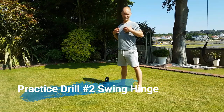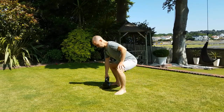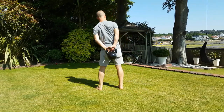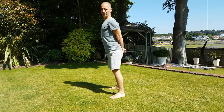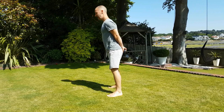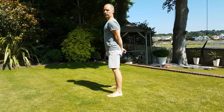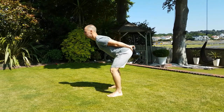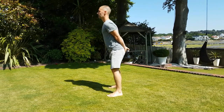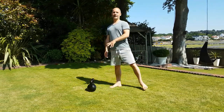The swing hinge helps you keep the chest open and maintain good posture while hinging. Take the kettlebell behind you, grab it with both hands, palms facing away — this opens the chest. Then practice pushing your backside into the kettlebell, hinging at the hips. That's the swing hinge.